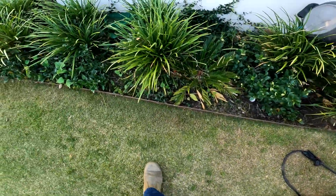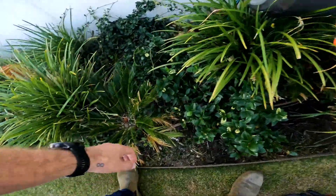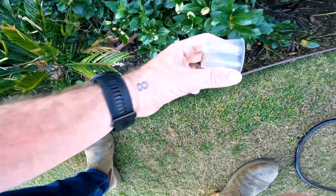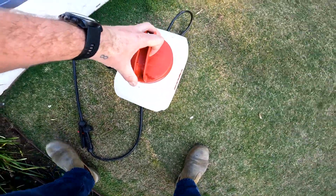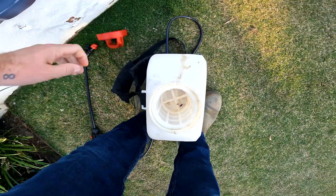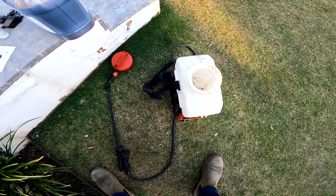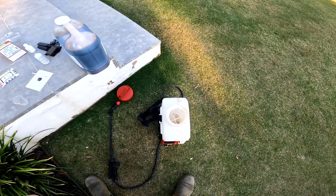My measuring cup should be in here somewhere — there we go. That should seriously upset some people with OCD and other undiagnosed conditions. Let's do this. I'm going to have to put the camera down and put, like, heaps of safety equipment on. The next footage you will see will be me spraying TeraPlex on my lawn.